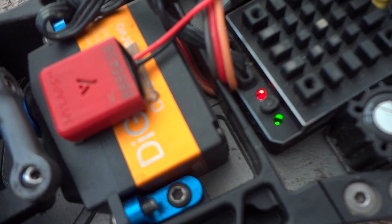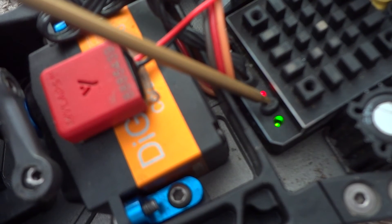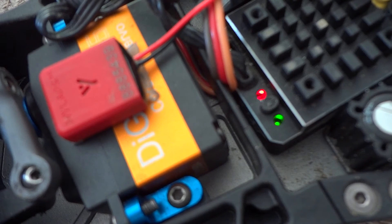Let go of the throttle to neutral and press it until it flashes twice. So now neutral is set up.